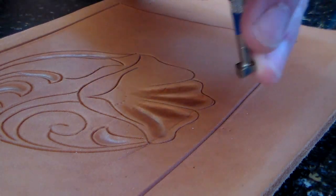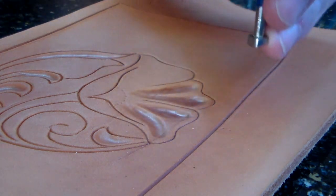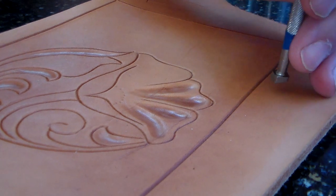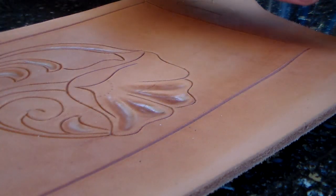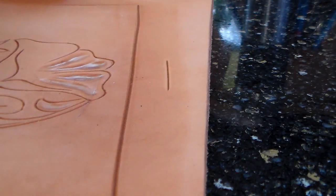Beveling is one of the most basic actions in leather carving. It takes one side of the leather down while it makes the rest stand up. Before I show you that, maybe I should just show you a demo here on a line, and I'll show it to you from this angle.